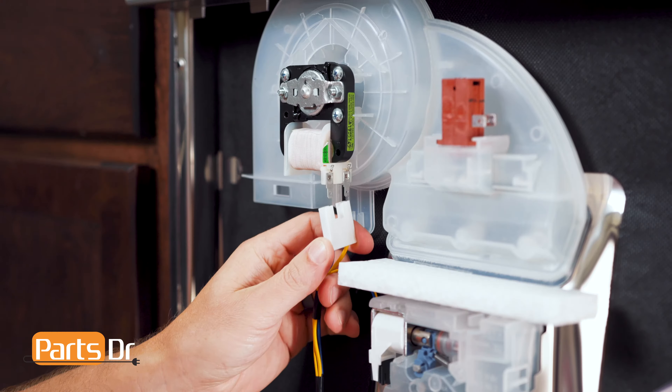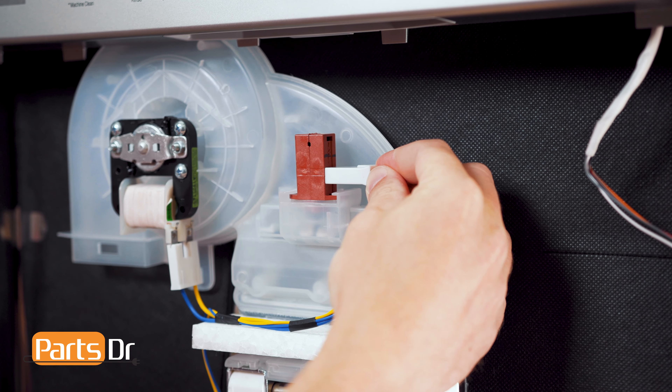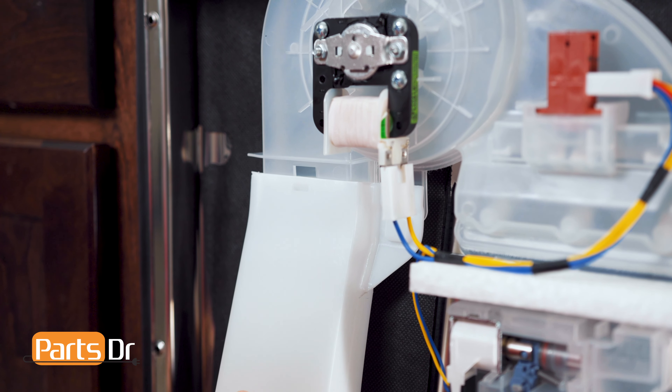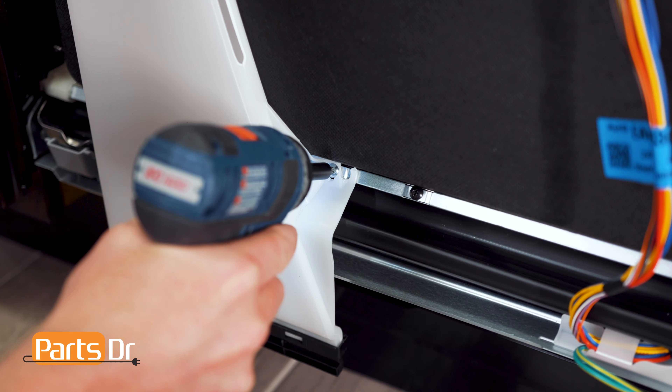Then close the door and reconnect the electrical connectors. Next, reinstall the vent duct by sliding it over the housing and pushing until it locks in place. Then reinstall the screw.